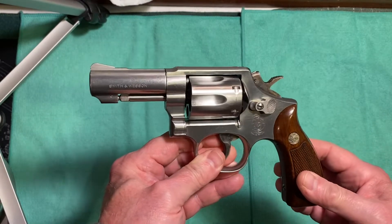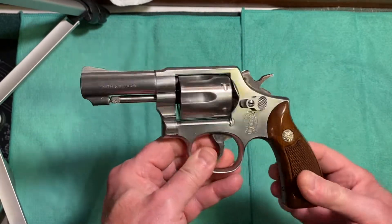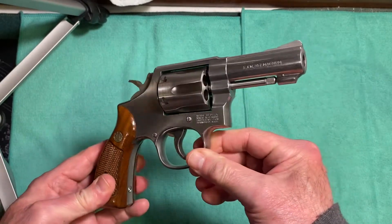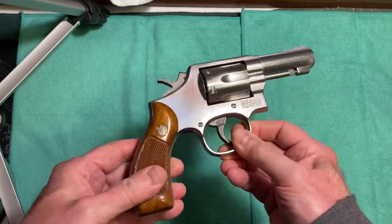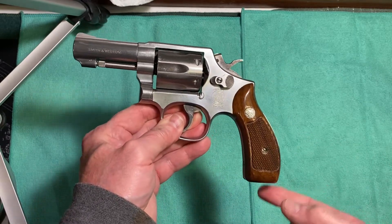The caliber is .357 Magnum and .38 Special. I love the bull barrel. The serial numbers are always marked on the bottom of the grip on these guns.